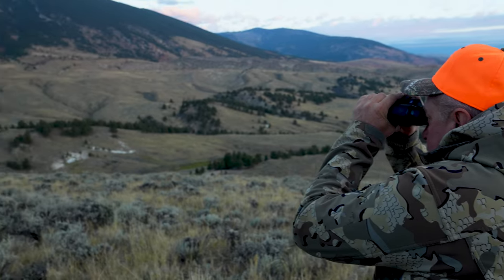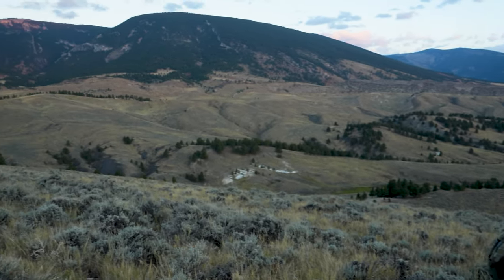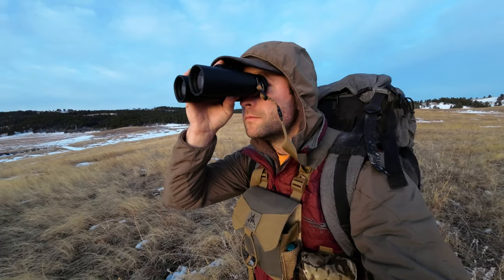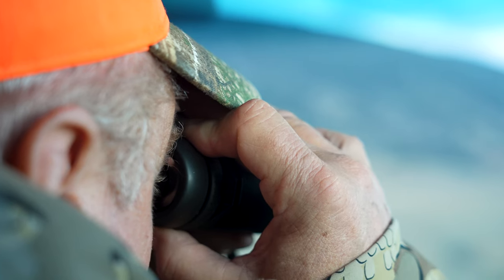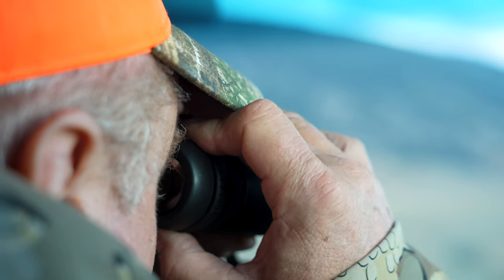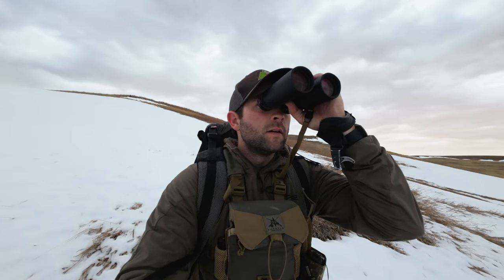Being successful in the field is what all of us want, and that is a direct correlation between the amount of time you spend looking for a trophy through your optics. This high-quality glass is worth every penny because you will not feel the eye fatigue you experience with optics of lower quality, and at $1,800, these are a great value for what you get.